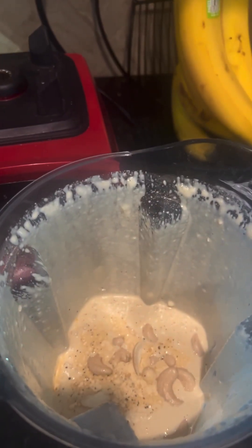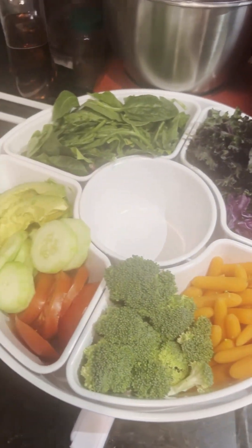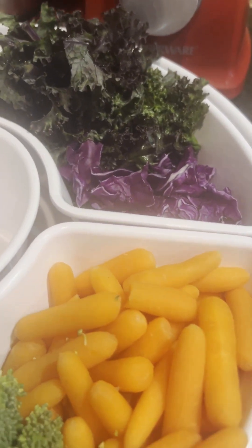It looks a little thin, so if you want to add more cashews you can, but I'm telling you it thickens up later — you don't have to do that. I went ahead and did that and it got really really thick, but you can always thin it out with a little bit of water or a little bit of lemon juice.